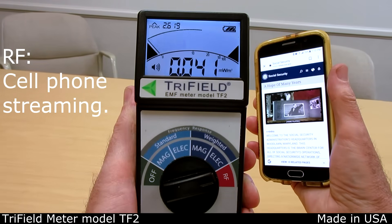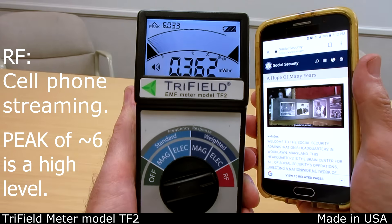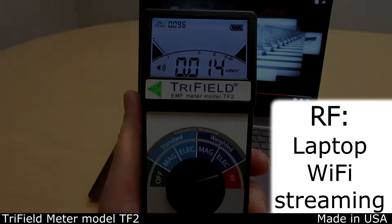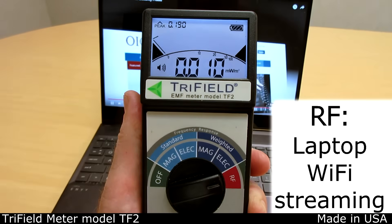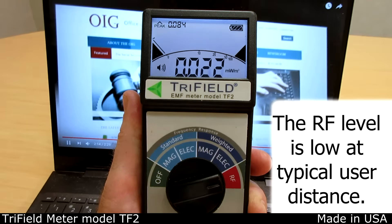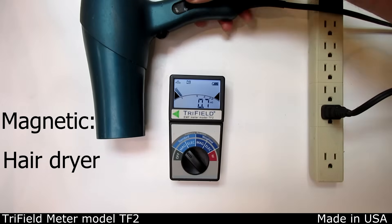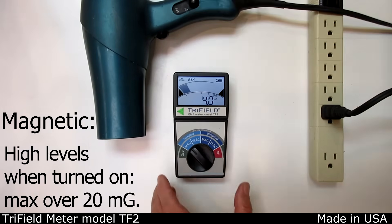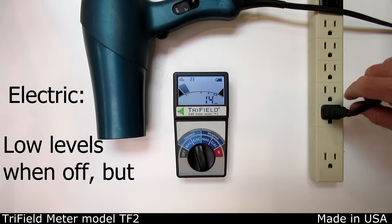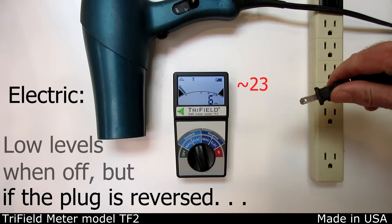Cell phones can have significant RF unless you use earphones to distance yourself. Laptops, when streaming data, actually have a fairly low RF output. Some appliances have a very high magnetic field when turned on. They can also have a high electric field even when off, if plugged in incorrectly.